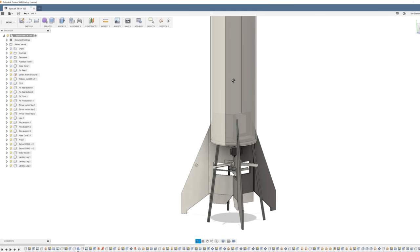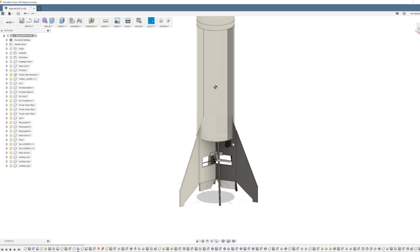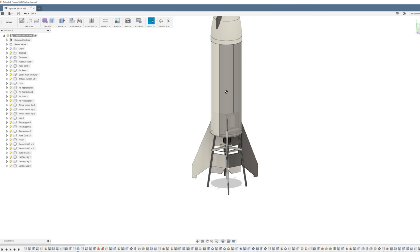You may be wondering about the odd sticks sticking out the sides of the rocket — those are basically the landing legs. On the real rocket, the fins double as landing legs, but to keep this model as lightweight as possible and to avoid having servos withstand hard-landing forces, I decided to make separate landing legs that stick out the side and will be a lot stronger.